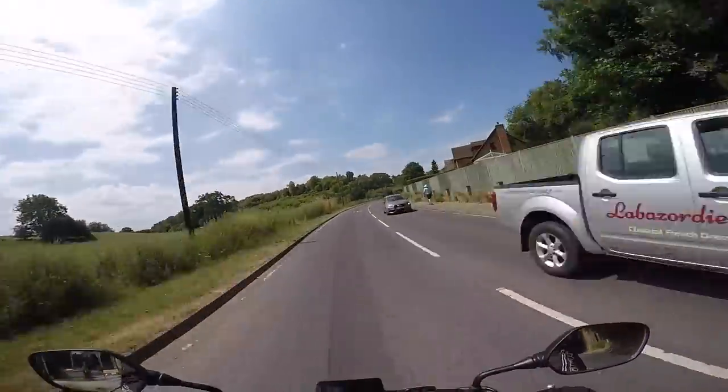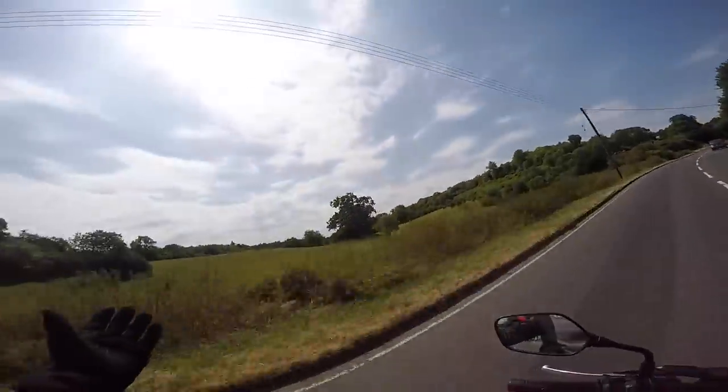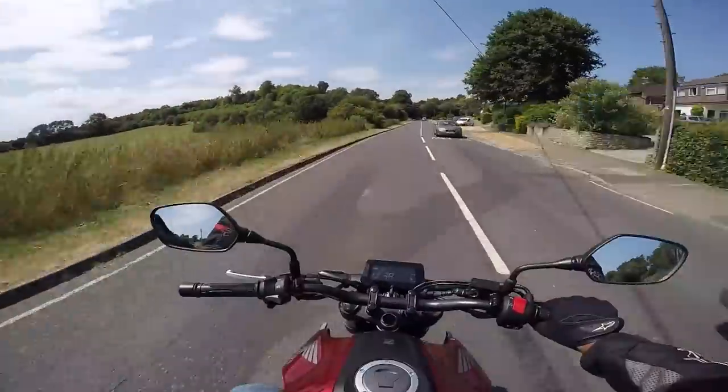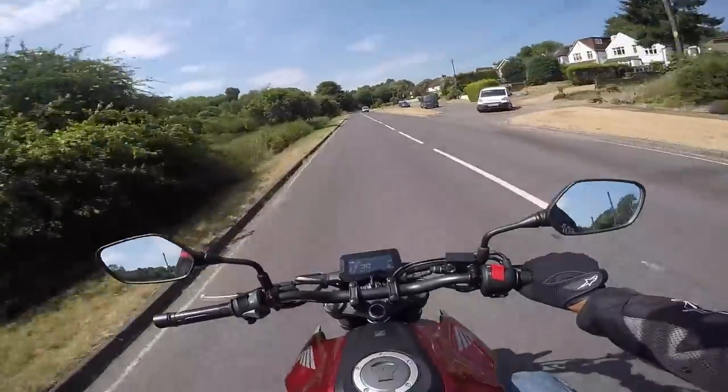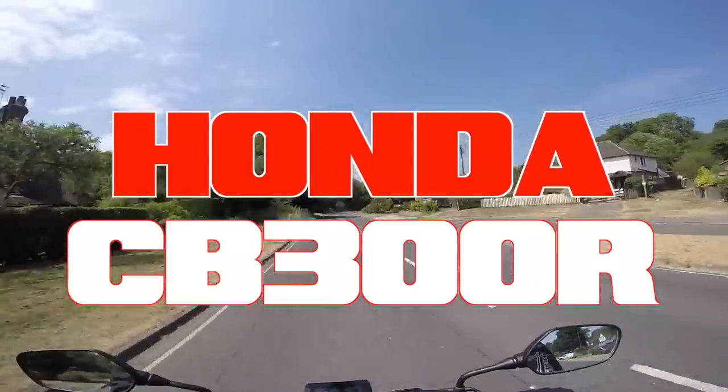What's up YouTube, welcome back to the channel. I appreciate having you here — welcome back on this glorious day. I'm out on a first impressions review and this video is all about this little thing here: the Honda CB300R.